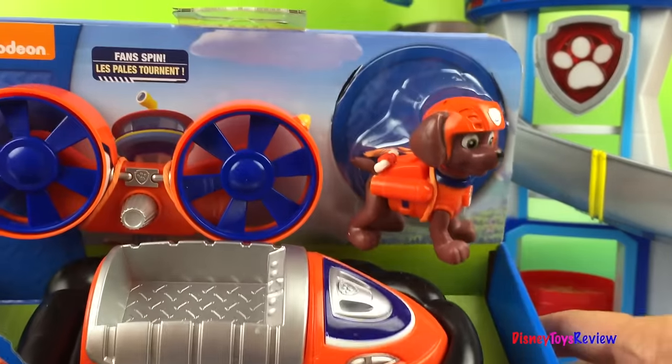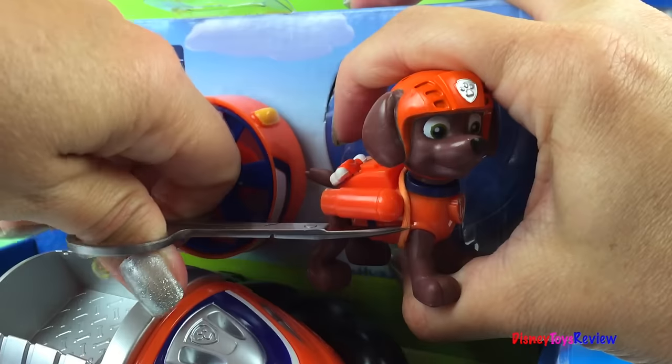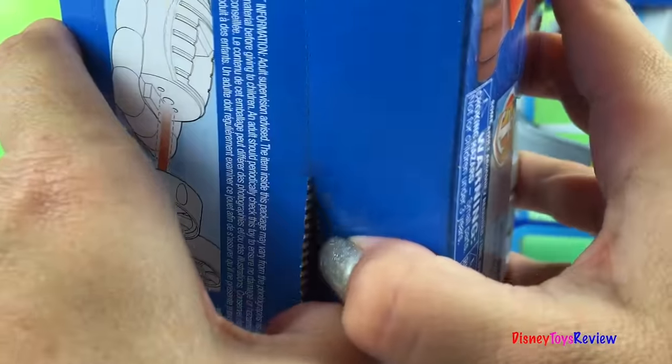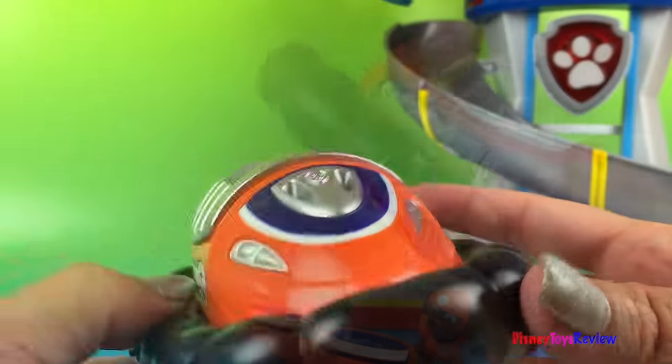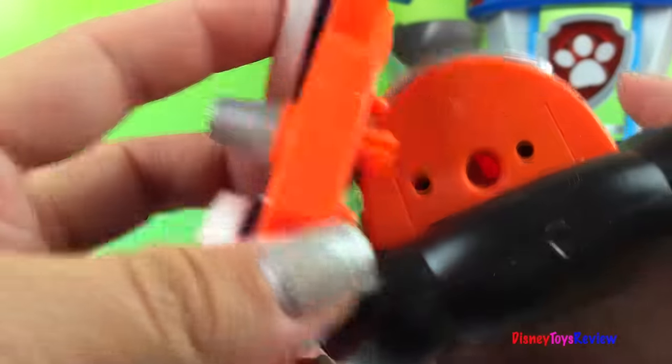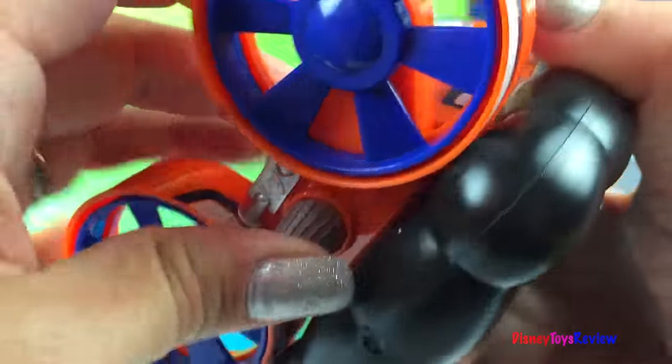Let's get it out so we can get a better look! It has wheels on the bottom so it can go! Let's put in our fan! The fan spins!